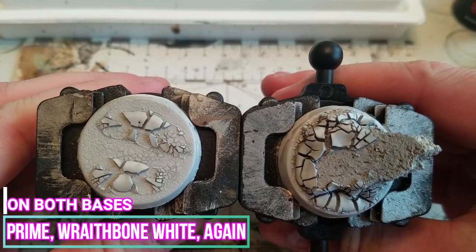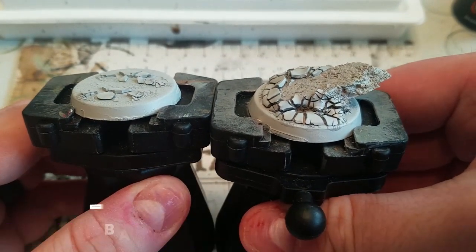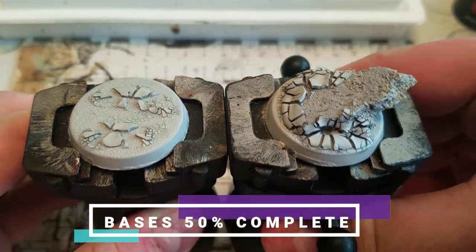Now we're going to go ahead and reprime both bases with Wraithbone White. The bases are 50% complete once that is dry.